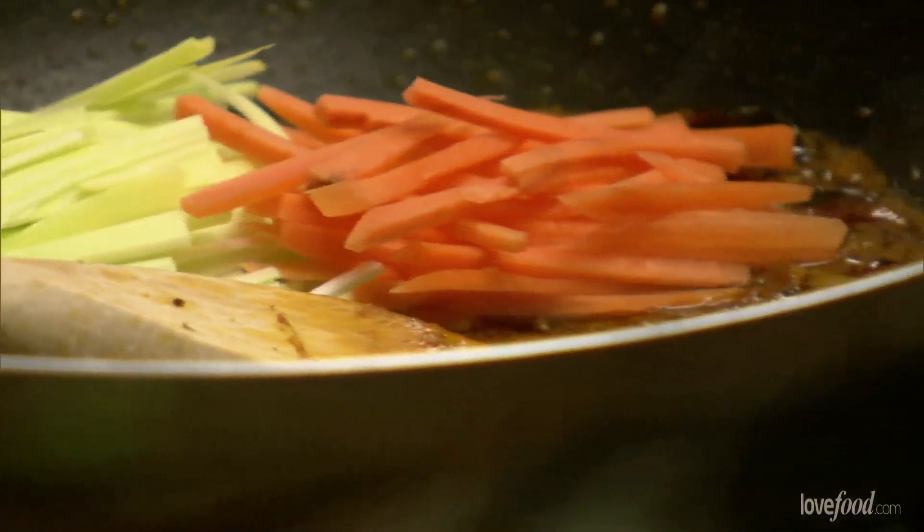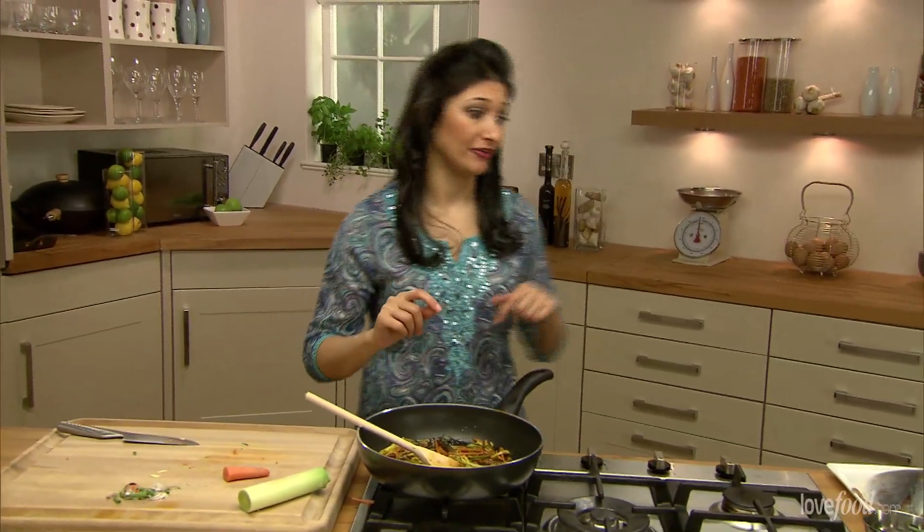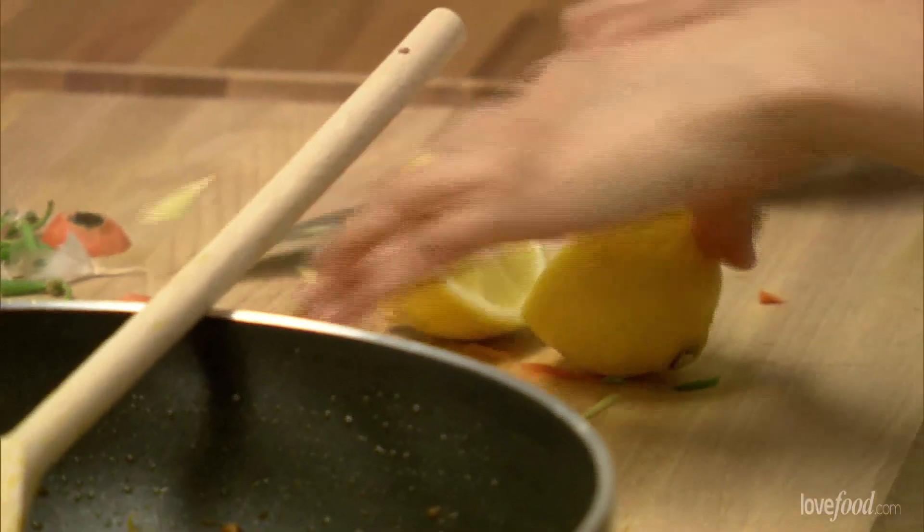Now I want this to stay really crunchy so I'm going to turn this off, finish the seasoning and then get on with my marinade for my fish. A little squeeze of honey, just about a teaspoon's worth, nothing much. And then I'm also going to put in a little bit of zing.